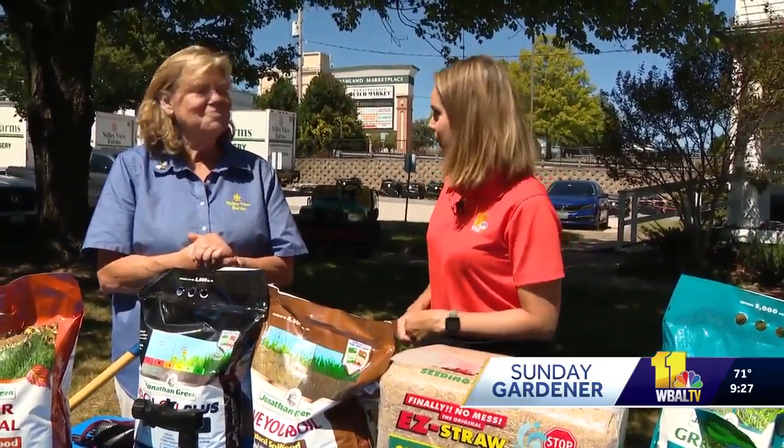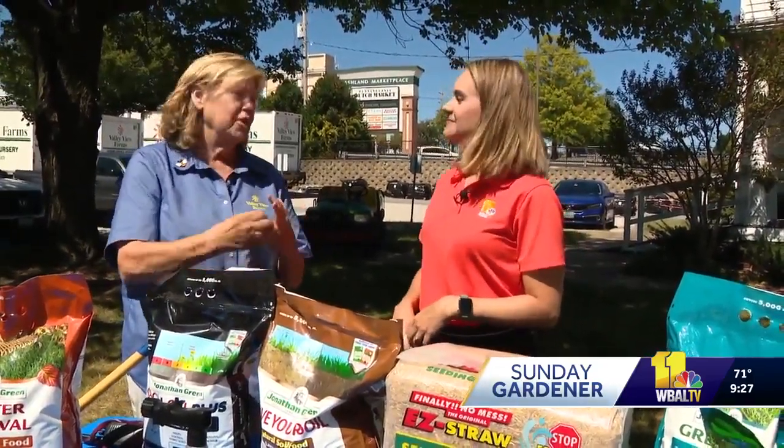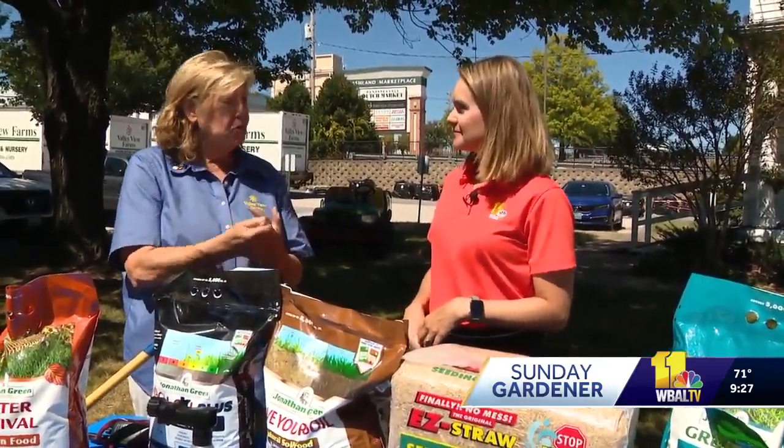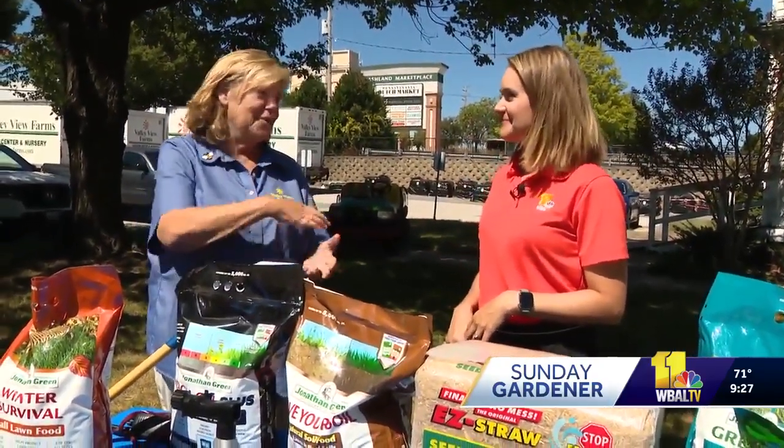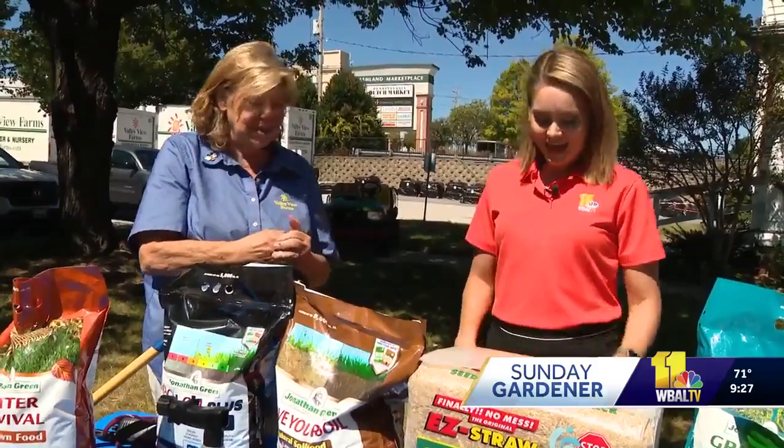People's lawns might be looking a little rough. So now it's time — you can fertilize, or you can seed and fertilize. And because the soil is nice and warm, it's really going to take. Maybe the rain will come when it's supposed to; if not, we can use a sprinkler and get all the seed.